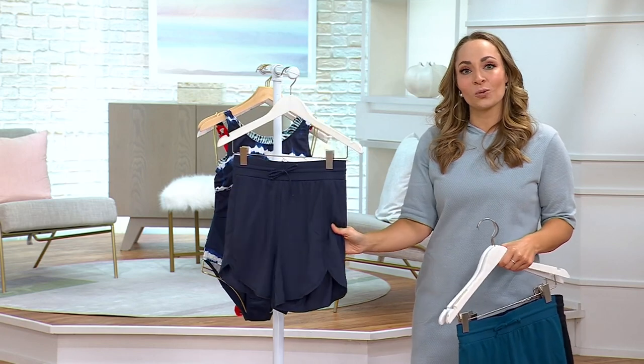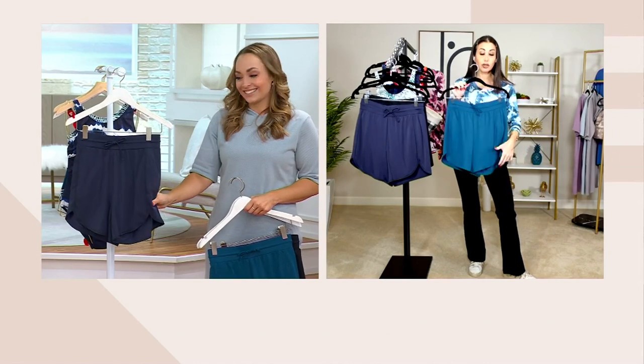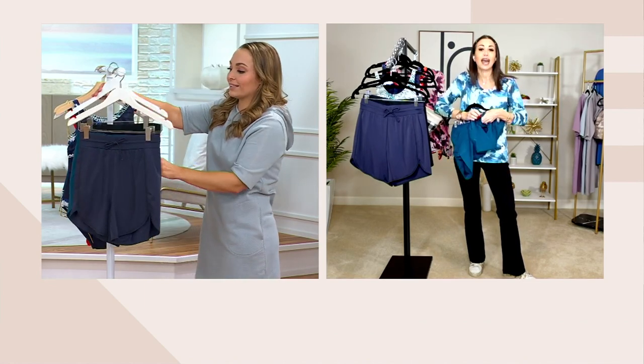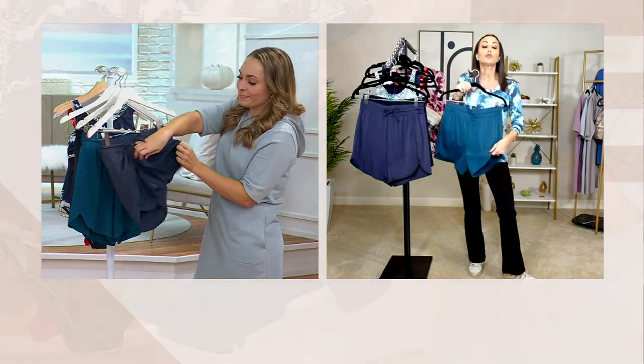Let's talk about these swim shorts — I love that they're made out of that swim material, so easy. We have a full brief underneath. You can wear this over a bathing suit, but you don't even have to wear a bathing suit — you could wear your favorite tank top. It has the actual brief built in underneath.